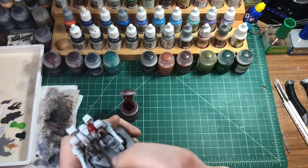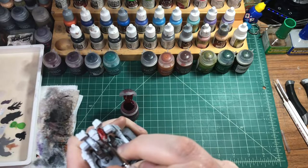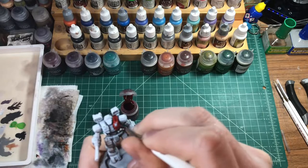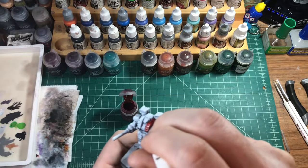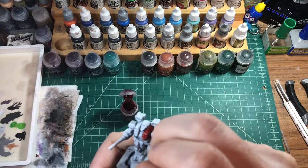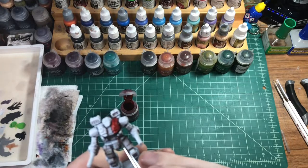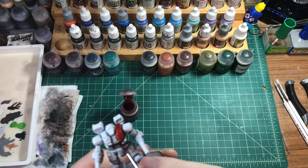We're gonna paint a lot of the same areas that we painted on that last one. This one's got a lot more guns. He is a heavy mech versus the Griffin, which is a medium, so the amount of weapons that it has on it and all that kind of stuff is pretty significantly different.